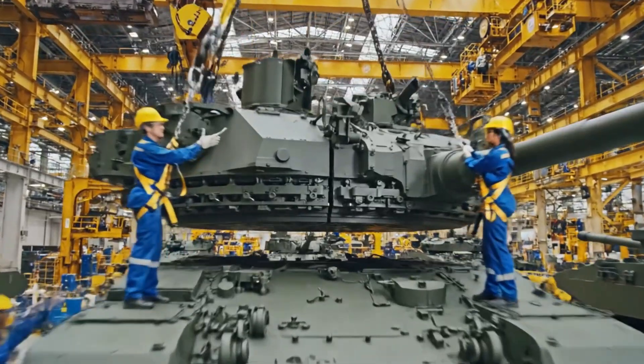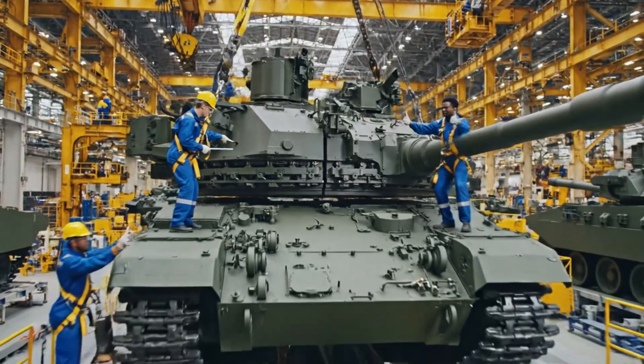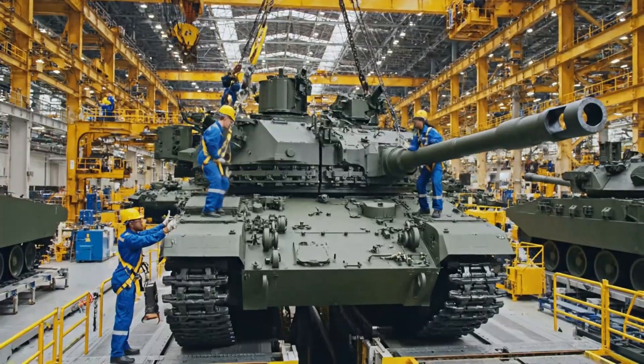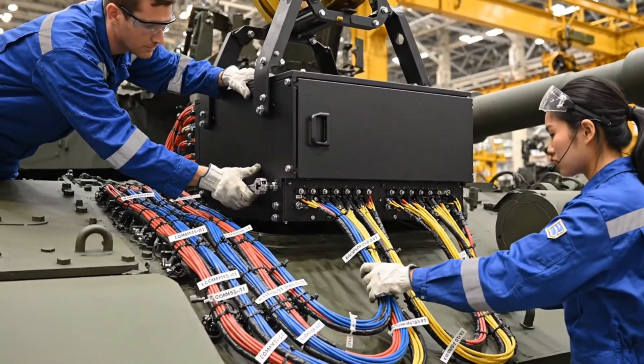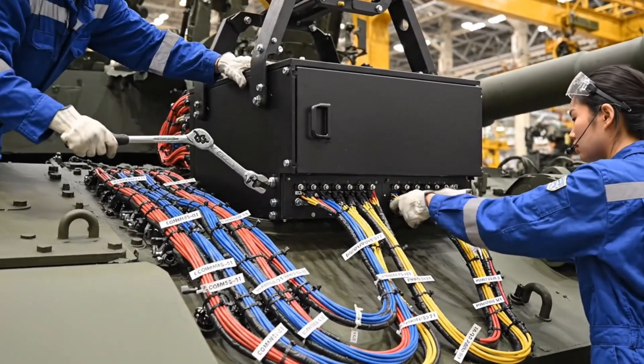Easy, easy. Hold it right there. Clear on the alignment pin. Roger that. Secured. Clear on the bottom right — send it back another five millimeters. Confirmed. All harnesses locked.